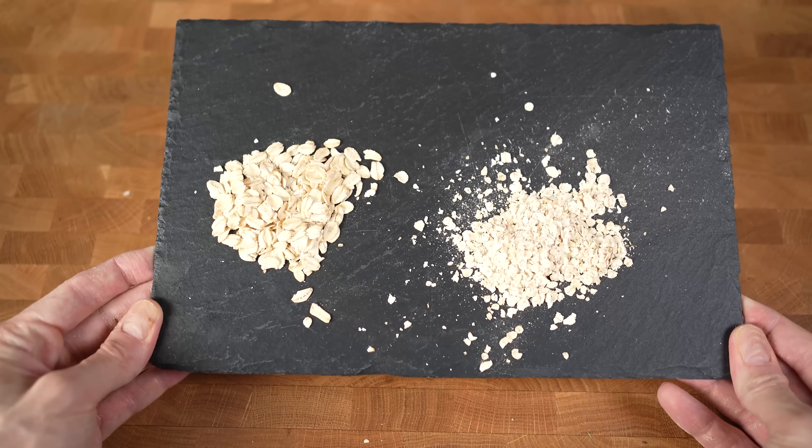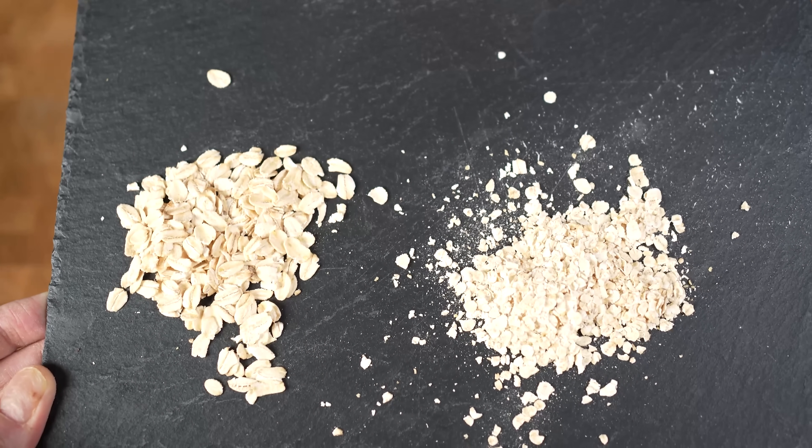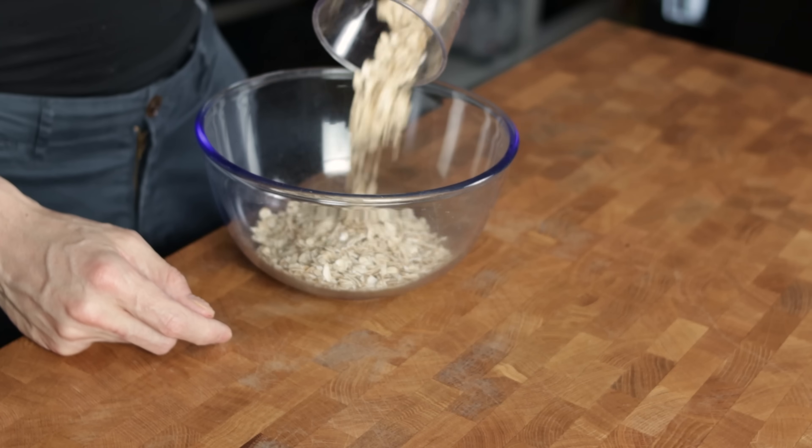Nutrition-wise, they are similar. The only difference is that quick oats are rolled thinner and also chopped into smaller pieces, which will result in a shorter cooking time. I will add all of my oats into a big bowl.